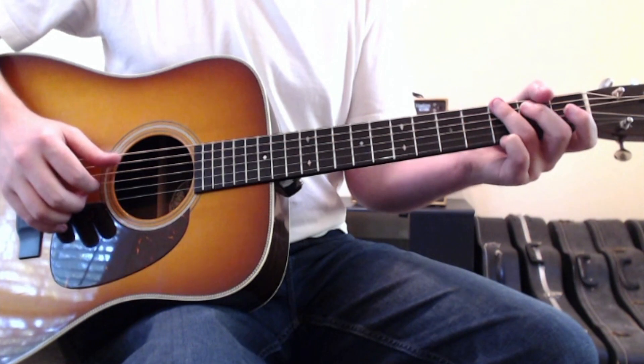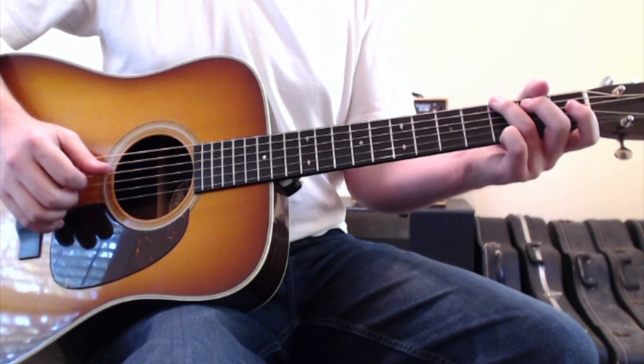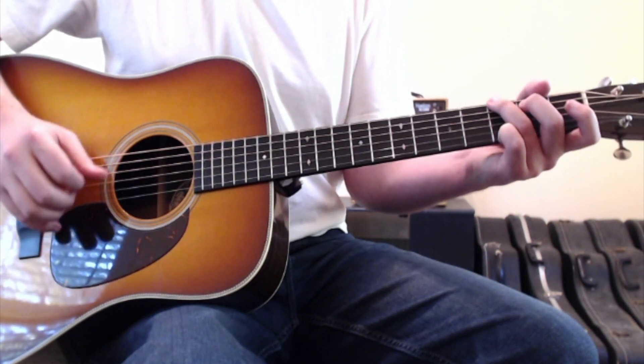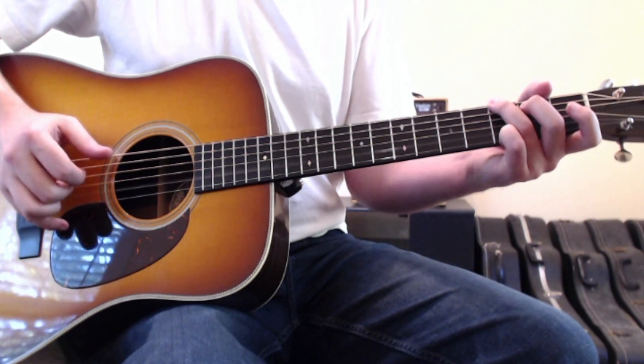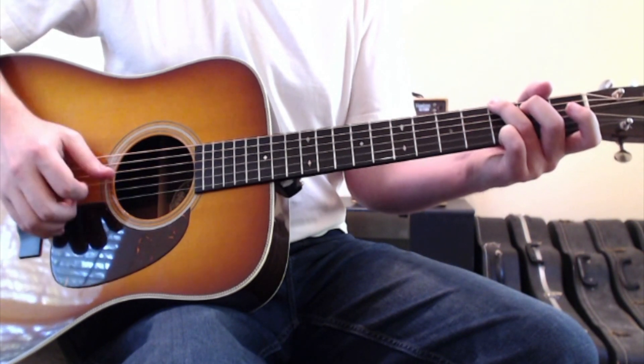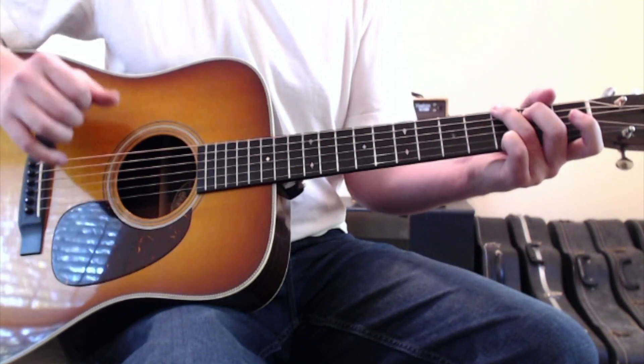Actually, I'm throwing a second finger in there too, and I'm pretty sure Dave Matthews is doing the same thing. The pattern goes: thumb, flick, first, thumb, second, first, thumb, flick — and that repeats: thumb, flick, first, thumb, second, first, thumb, flick.